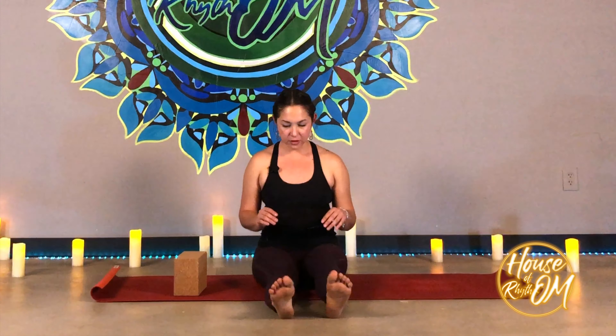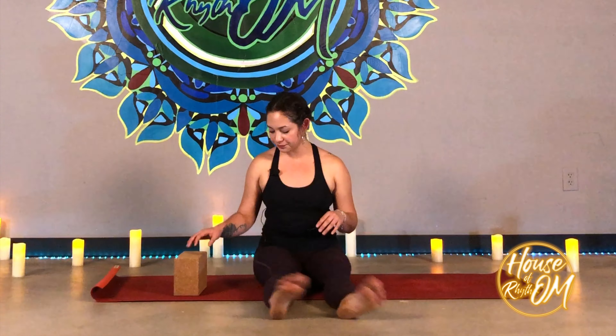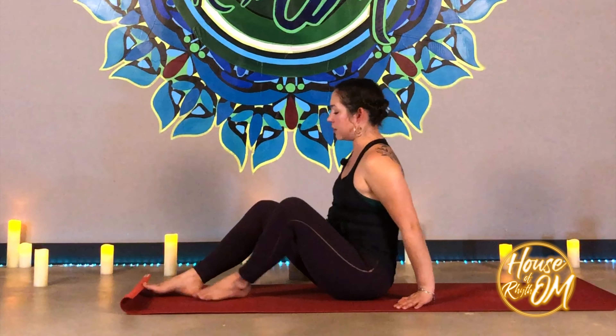Stretch the legs out in front and give them a good shake, swaying from side to side. One more really nice stretch that I love to do and add into pretty much all of my flows.